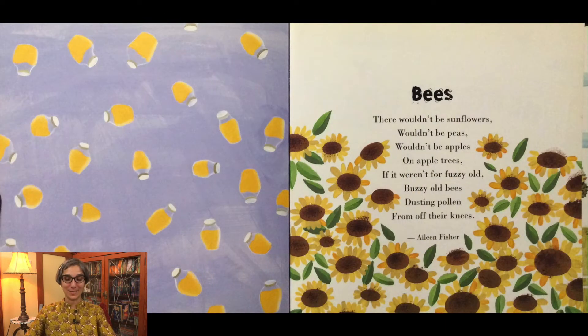There wouldn't be sunflowers, wouldn't be peas, wouldn't be apples on apple trees, if it weren't for fuzzy old buzzy old bees, dusting pollen from off their knees. And that poem called Bees is written by Eileen Fisher.